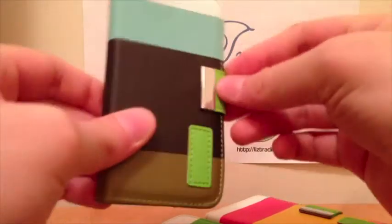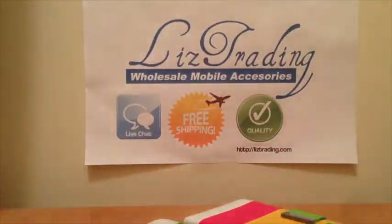That's it for this video and for these cases. Stay tuned for others because we have a lot more videos to upload and a lot more accessories to show you. Check us out at ListTrading.com. If you want to chat with us, we have live chat, we have quality items that we check, and on all our products we offer free shipping. Check us out, bye.